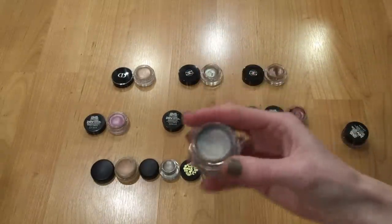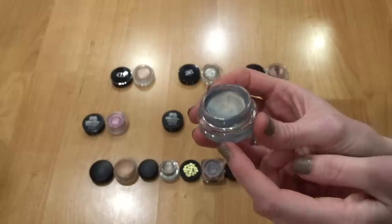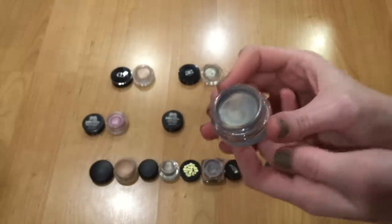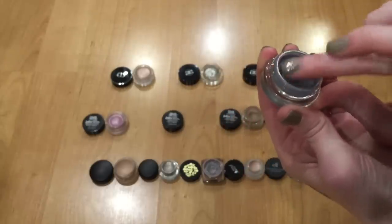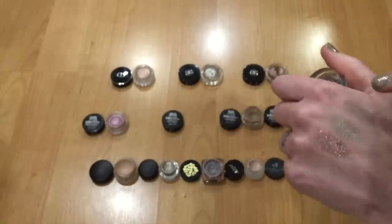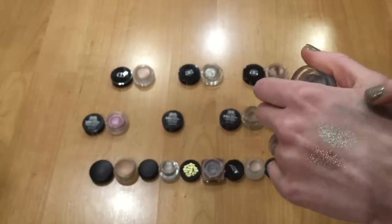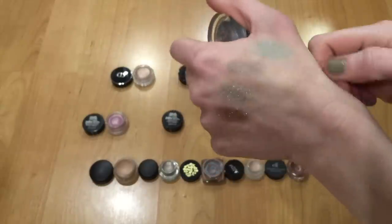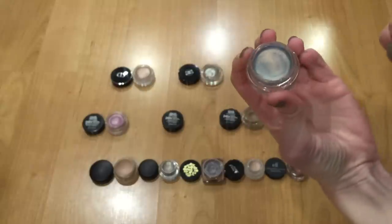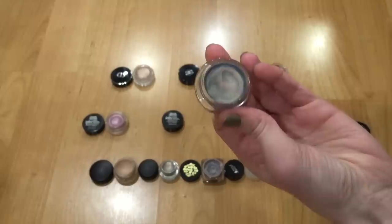Next is another Maybelline Color Tattoo — Seashore Frost. I actually really like this one. It has a lot of different colors in it. I finished one off in a project last year, and then a sweet subscriber sent me a second one. This is limited edition and hard to find, but it's really cool — you can put any shadow over the top and it'll pull out the tones from the cream base. So this one I'm going to hang on to.